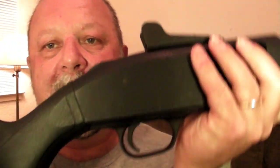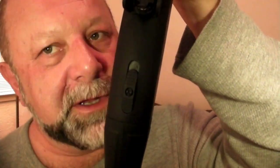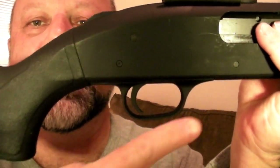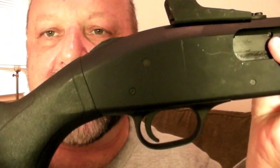There will be a safety, of course, and on the Mossberg it happens to be right here on the back area called the Tang. It's a sliding operation — red means it's ready to go; you don't see red, it's not ready to fire. On many shotguns it'll be a button either in front or behind the trigger group, more like a traditional rifle-type operation.